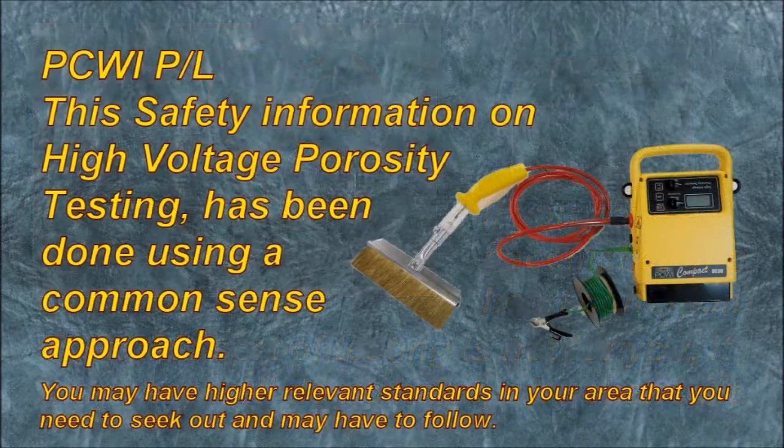PCWI Proprietary Limited. This safety information is based on high voltage porosity testing done using a common sense approach. You may have higher relevant standards in your area that you need to seek out and may have to follow.